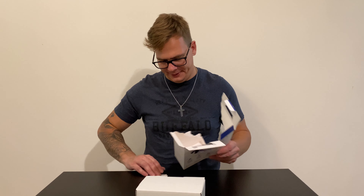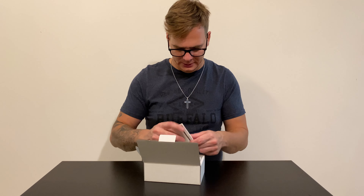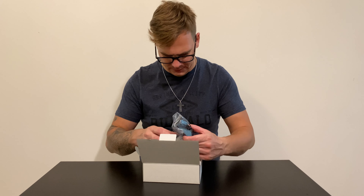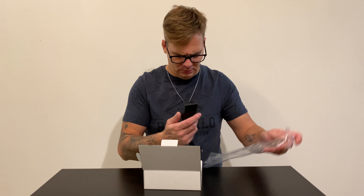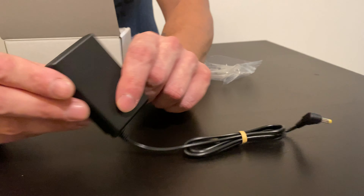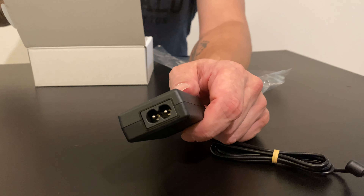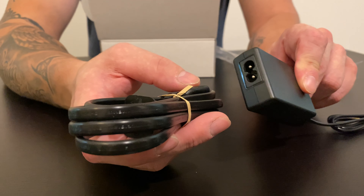The box is heavy. You get the usual manual — nobody needs that. You get a super long cable with the block and then the standard charger. It's gonna be super long.